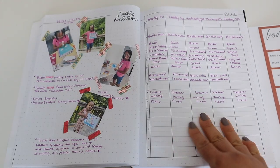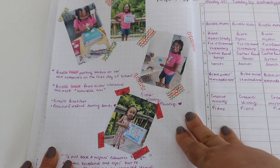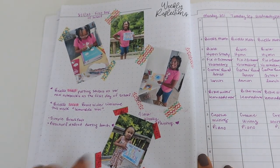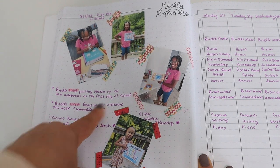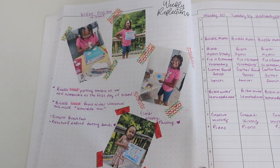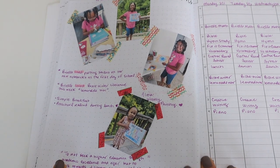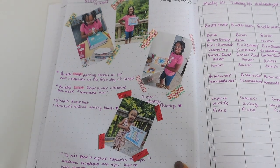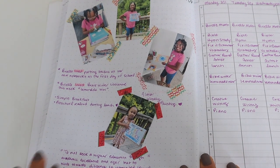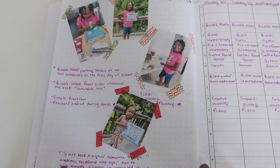This page right here is my absolute favorite in my planner — the reflections page. I put pictures of the girls from their first day of school. I wrote that Brielle loved putting stickers on her School Nest notebook, highlighted Brielle's Ama Woodsy painting, and included Leah's first day of pre-K. I really enjoy this weekly reflections page and hopefully I can be consistent with it, because I want to remember these details week by week, not just which lessons we did.